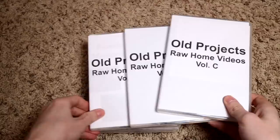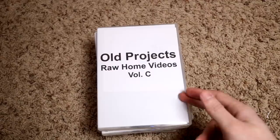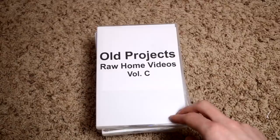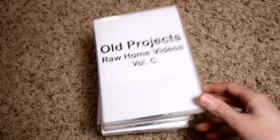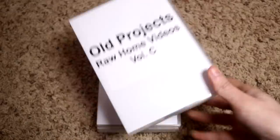I have these three volumes of raw home videos. Around 2010 or so, my family borrowed a DVD recorder from another family member and transferred a lot of our VHS tape home movies over to DVD. The problem was a lot of these DVDs were super unorganized and they were getting scratched up, not really well maintained.